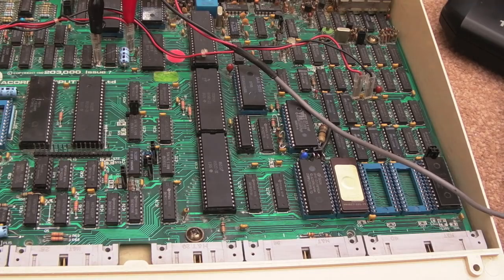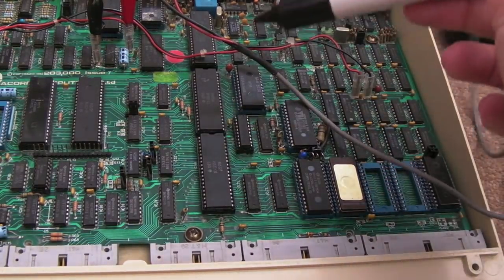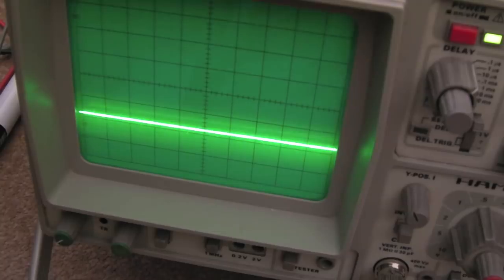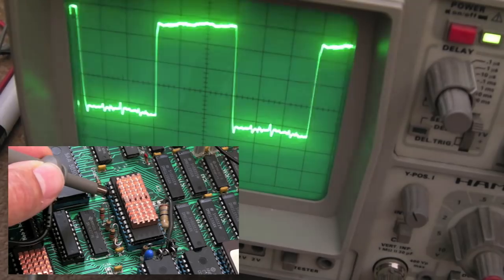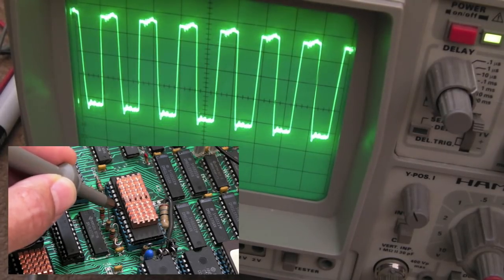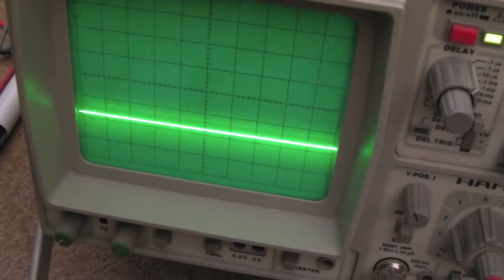I've got the lid off. Similar to the C64 approach, we need to check the clocks. The first thing I want to do is check the clocks coming out of the video ULA. Pin 4 gives us 1MHz, pin 5 gives us 2MHz, pin 6 gives us 4MHz, and pin 7 gives us 8MHz. So we've got our clocks.